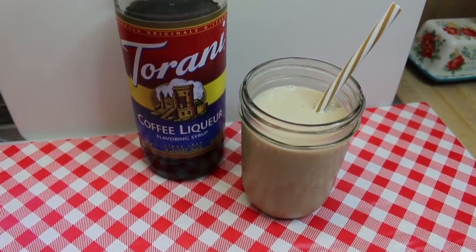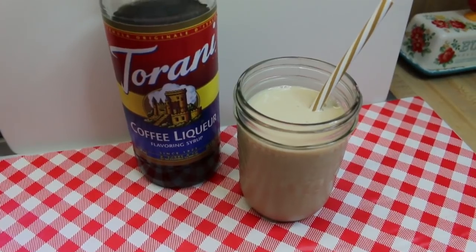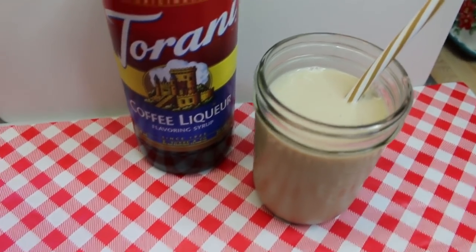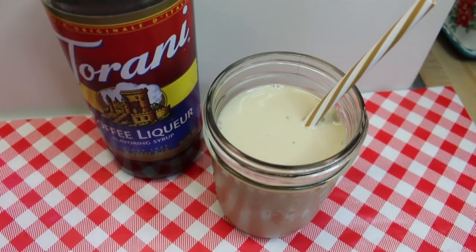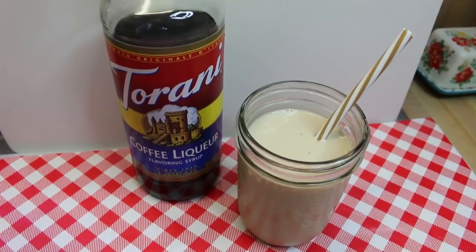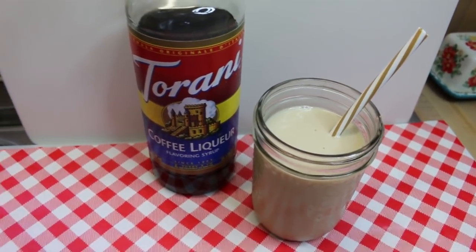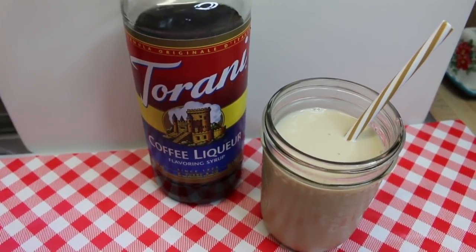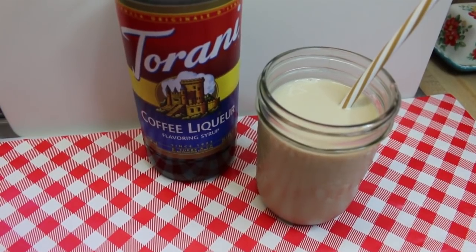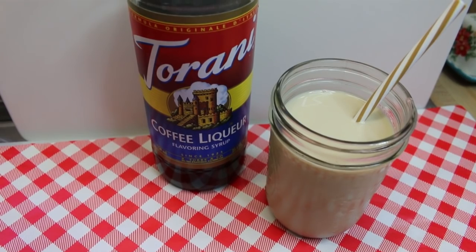Hi everyone, welcome back to the kitchen and another installment of Torani Friday. Today we're going to visit an American regional favorite: coffee milk. This is a drink that hails from Rhode Island and has a long and rich heritage there. We're going to do things Torani style and pull out the coffee liqueur flavored syrup to make our own version — Torani style Rhode Island coffee milk.